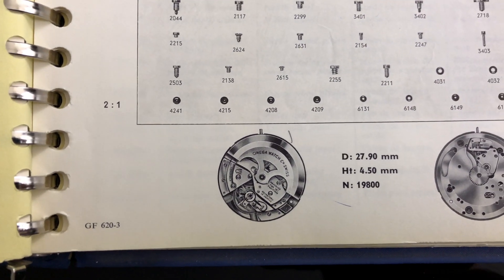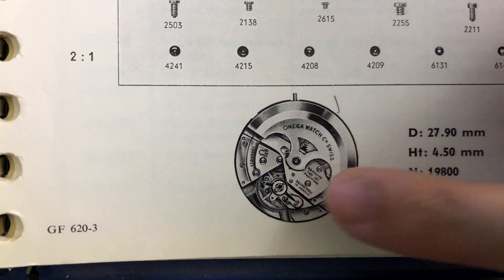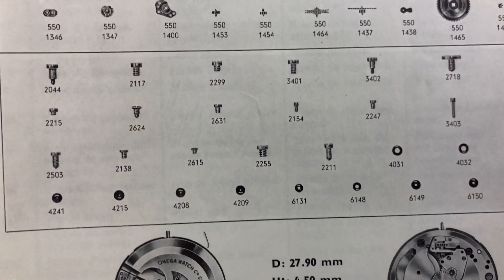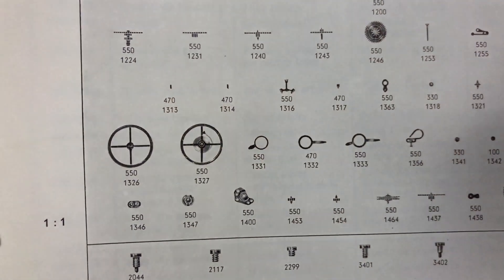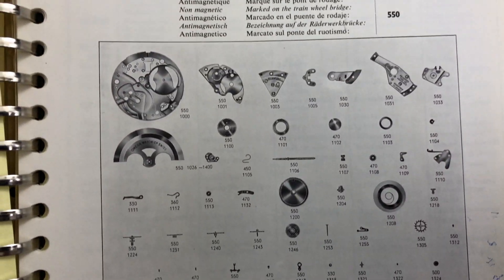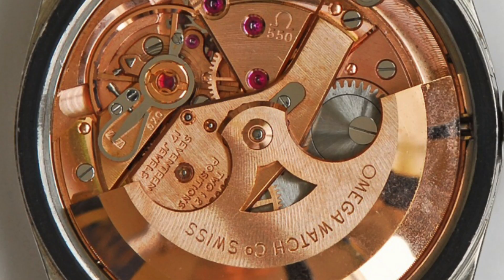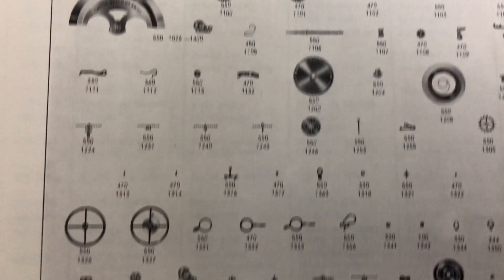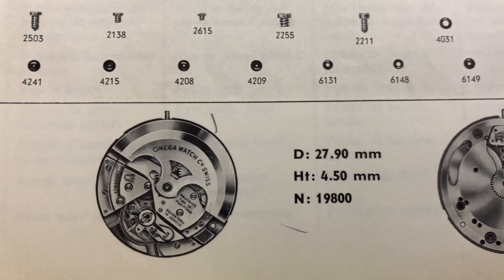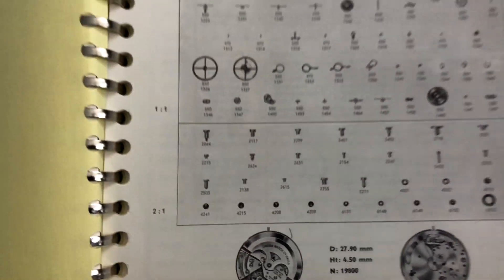Let us look at this diagram showing the breakdown of movement parts of Caliber 550. As you can see, only a few parts are related to the previous automatic caliber under the 470 series — I can educate you on that in a future episode since the 470 series looks completely different. This is what Caliber 550 will look like in color. It is a full rotor weight automatic movement. Caliber 550 is a 17 jewel automatic movement with a center second. The movement diameter is 27.9 millimeters with a 4.5 millimeter thickness and has 19,800 beats per hour balanced wheel rotation.